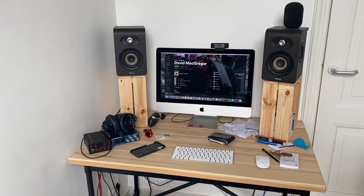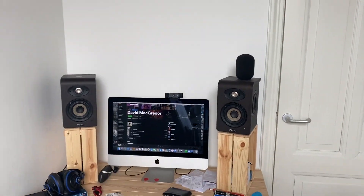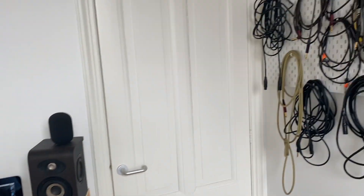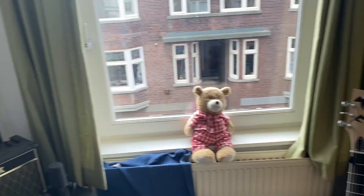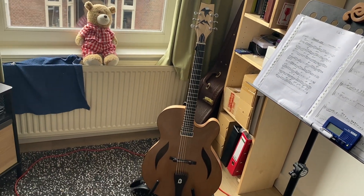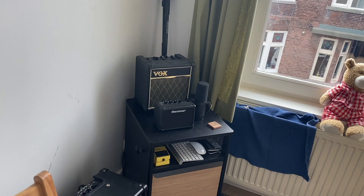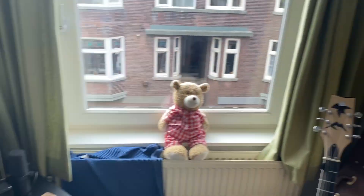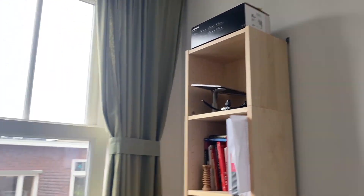So I'm working. Here's my computer. I have my interface, my preamp, monitors — things like that for recording music. Cables, guitars. There's another guitar down here. There's a teddy bear and there's some amps and other things, some CDs and stuff down there, other music stuff. So this is my little workspace area.